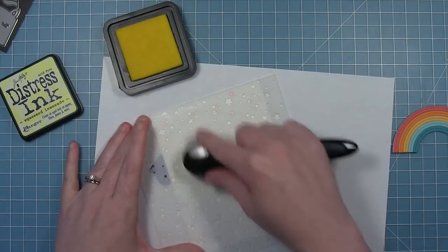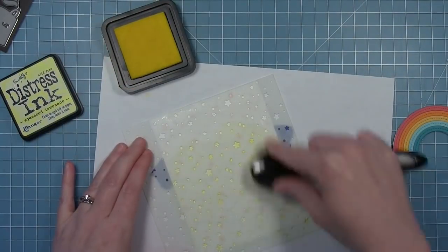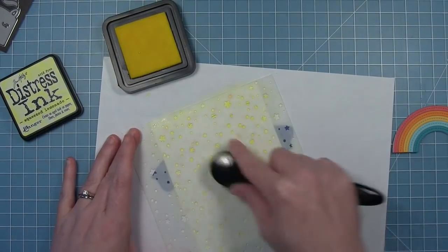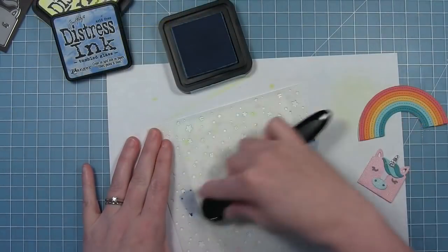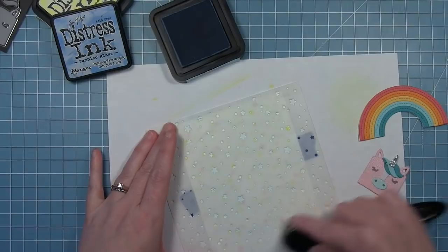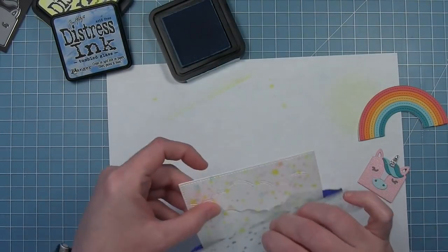I'm going to shift the stencil around and add some yellow as well with some squeezed lemonade ink. Then I'm going to take it off and shift it one more time, making sure those stars don't line up with each other, and add some tumbled glass. So I basically created my own custom pattern paper with a stencil.